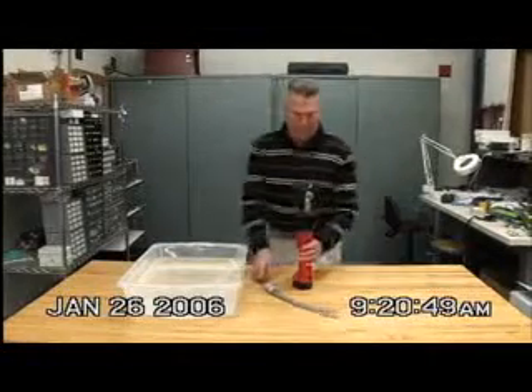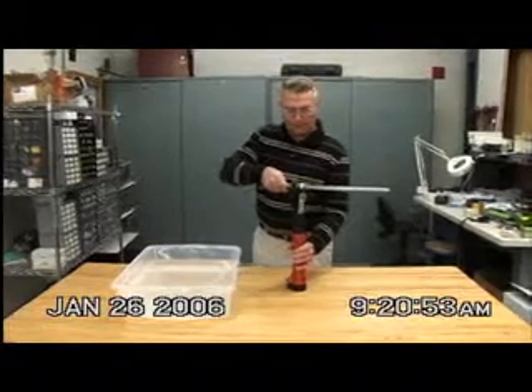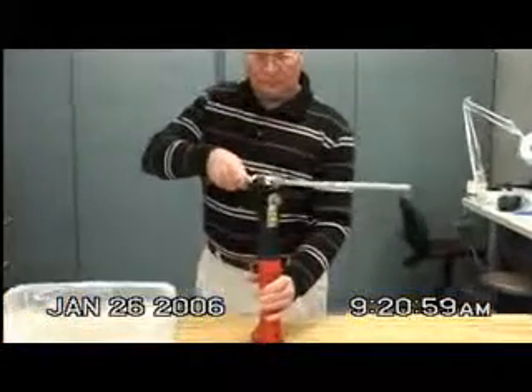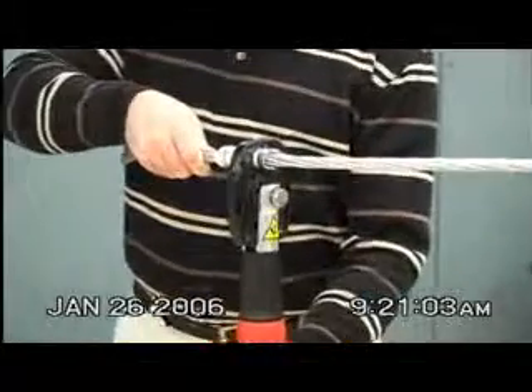It is now January 26, two days since the tool was submerged. The EK-425 has now completely dried out and we are testing it to ensure it functions properly. As you can see, the tool functions properly and performs the crimp correctly.